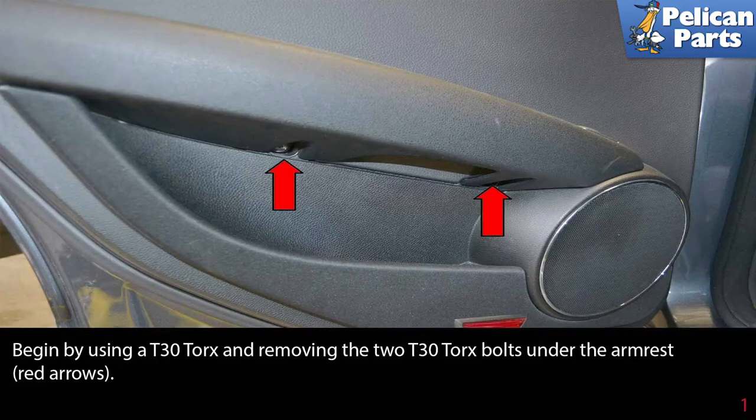Begin by using a T30 Torque and removing the two T30 Torque bolts under the armrest, indicated by the red arrows.